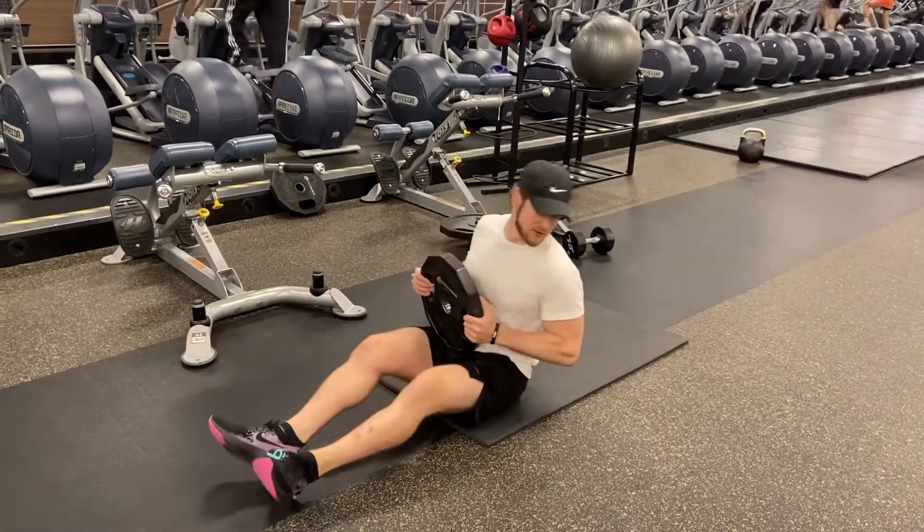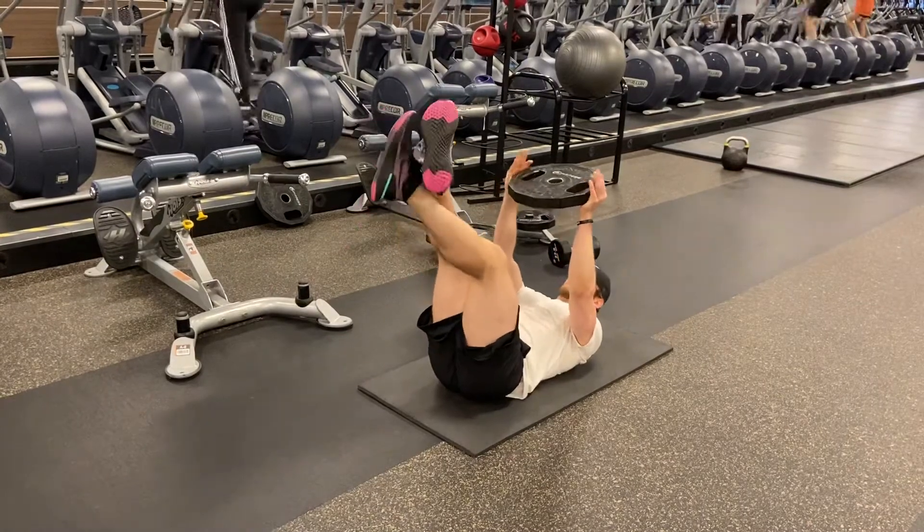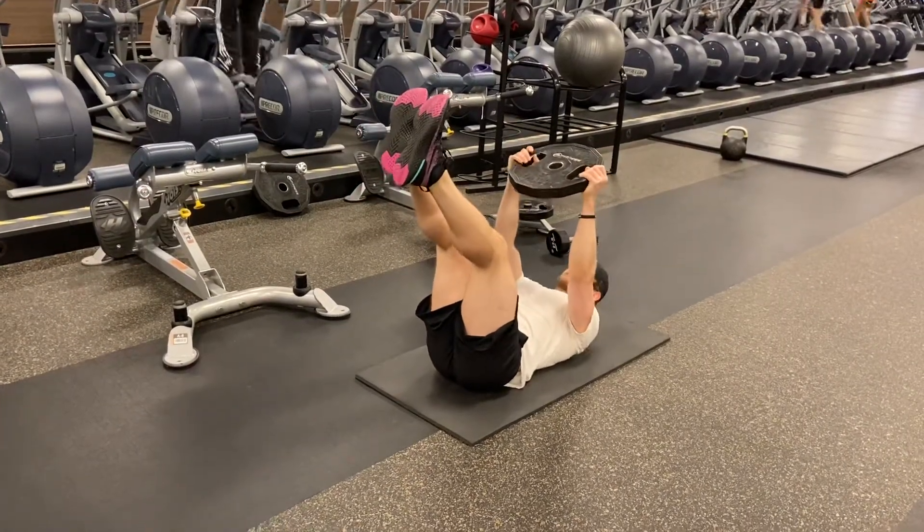So you're gonna be right here — feet are gonna be up in the air, cross them however you like, and the weight can be held in front of you.